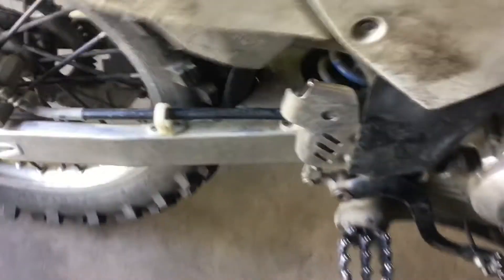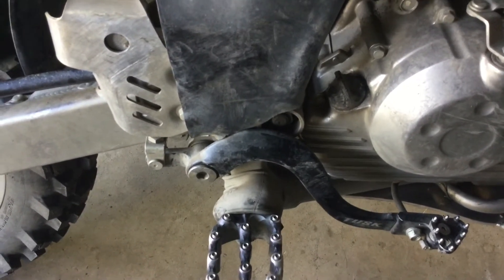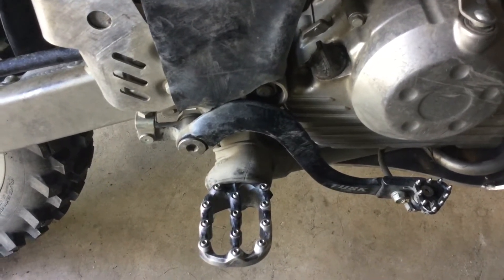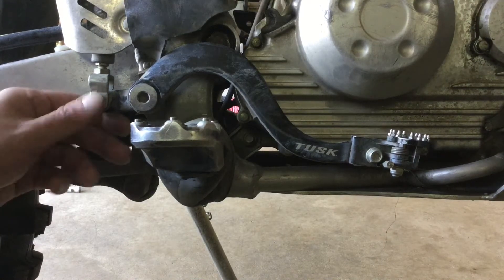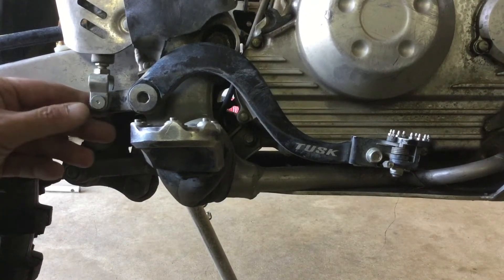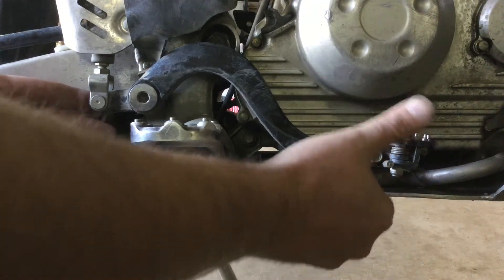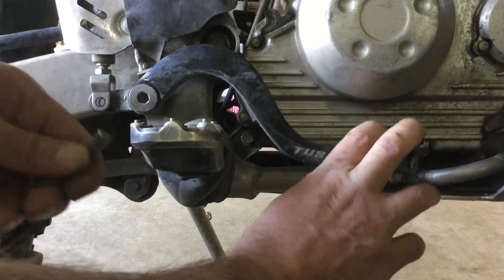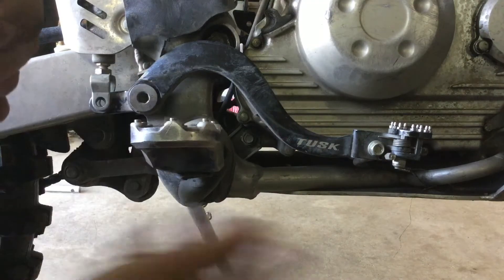If you have a KLX, you will need to remove your rear brake pedal in order to get at the nut for the swing arm. It might not be the same on every bike, but just an FYI. Here's a tip: if you remove the cotter pin behind the clevis pin and it won't come out, instead of prying on it, just push down on your brake pedal, jiggle it, and then take your finger and you can pull that sucker right out of there. Now it's free from the clevis — you can just unbolt it and your brake pedal will be free.